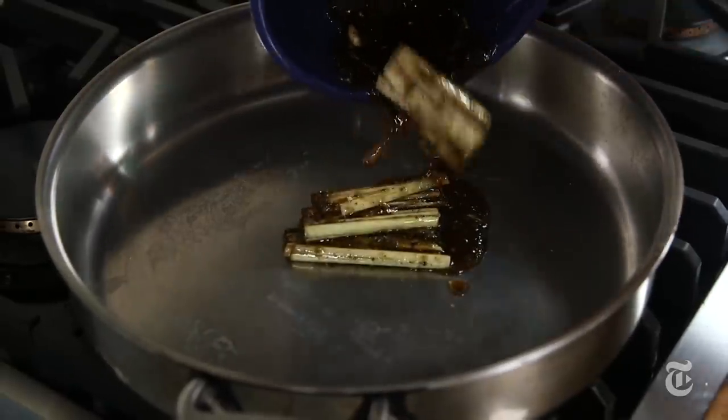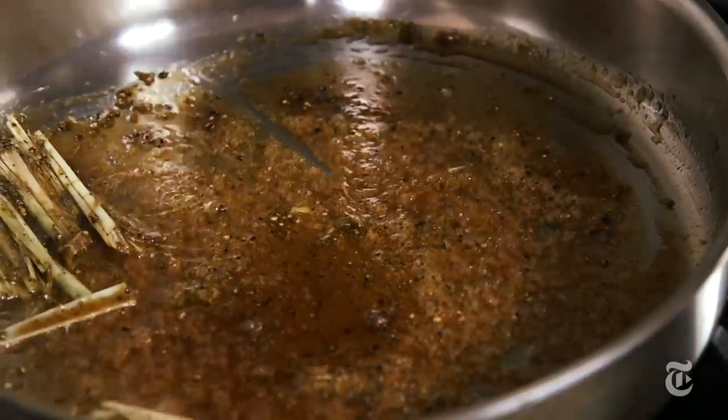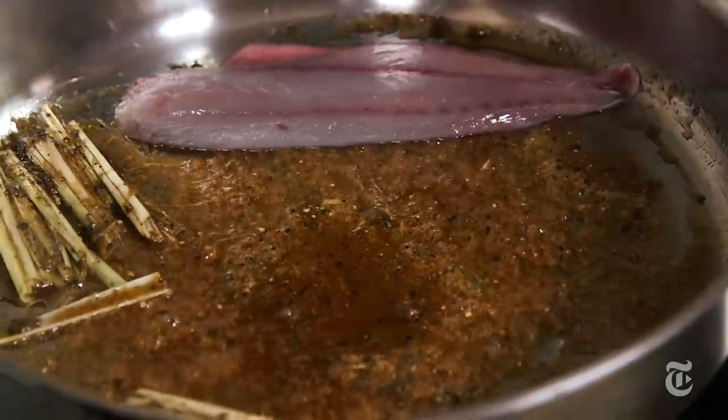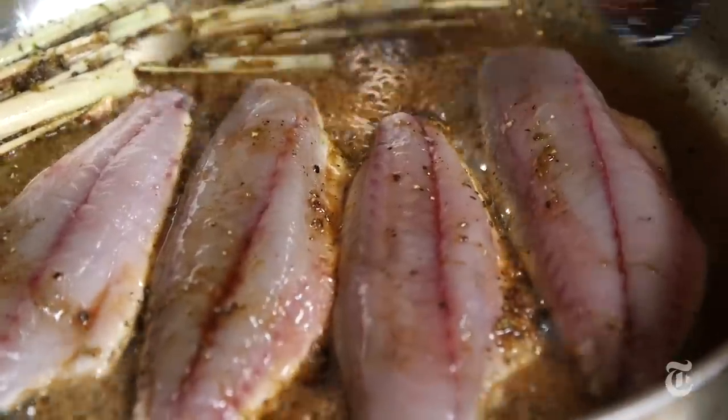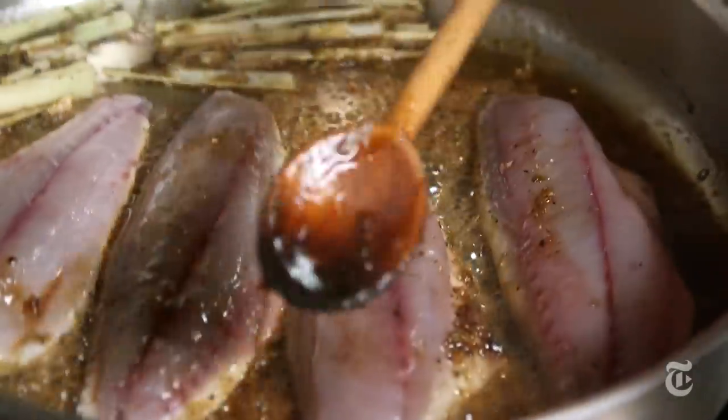You want to let your sauce simmer for a few minutes to thicken before you add your fish. As soon as you add the fish to the pan, it's going to exude liquid, the sauce is going to thin down a little bit, and then you can use it to baste your fish.